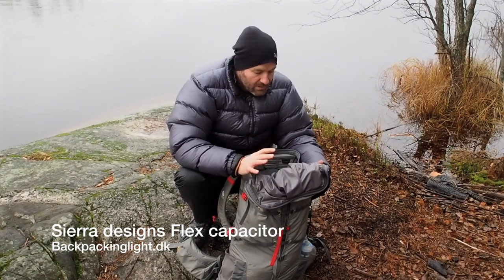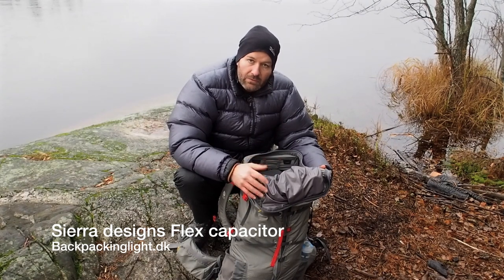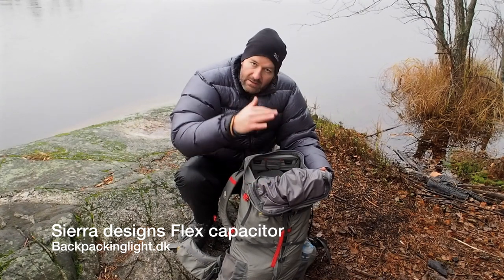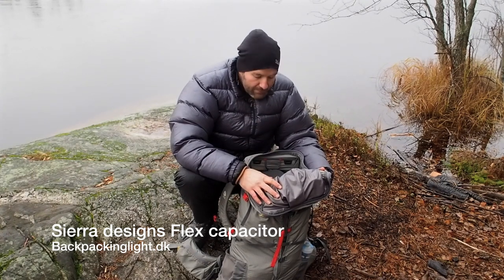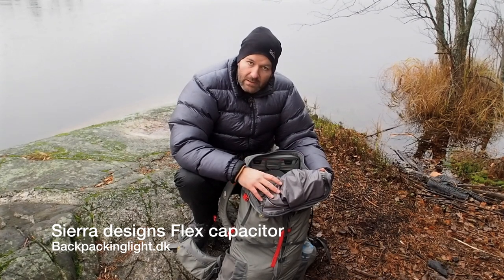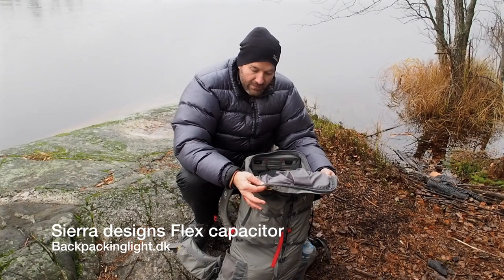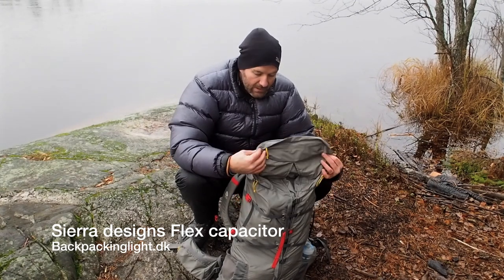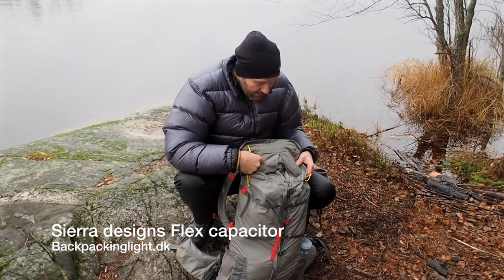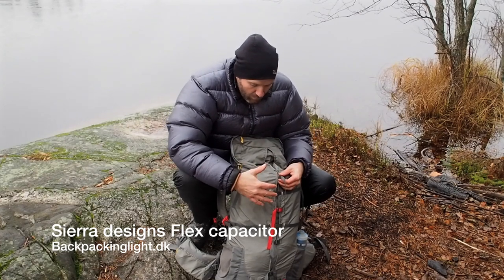One of the things I don't like — I'm not really sure if I like this lid. I'm so used to roll-up tops; I like how they expand and so on. You just have to kind of rethink how you're packing your bag when you use the Flex Capacitor, because the lid doesn't give you much flexibility — it's always going to be that size.